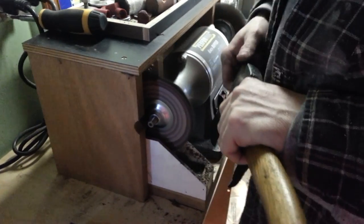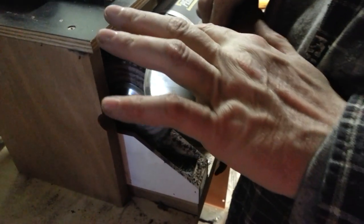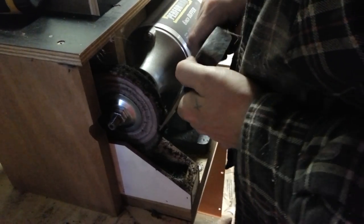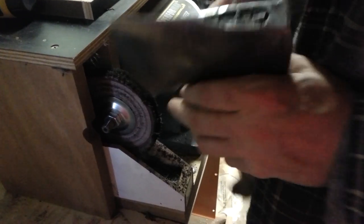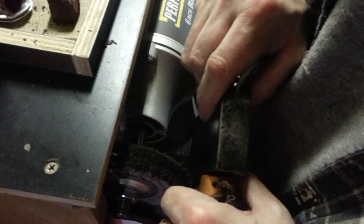As you can see — I'll turn this off so you can hear me — when I'm on this edge here, because this is a convex Scandi, what I'm doing is rolling it up into it at more of an angle, going back and forth. And then on the back side, because this is flat, I'm holding it straighter like this.